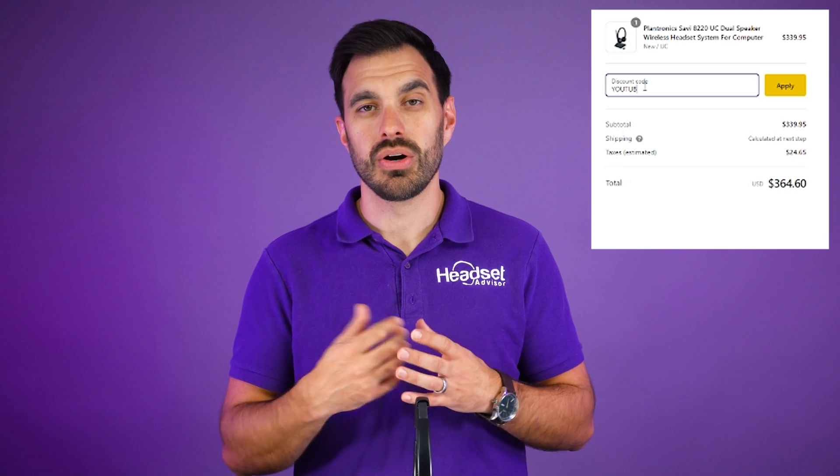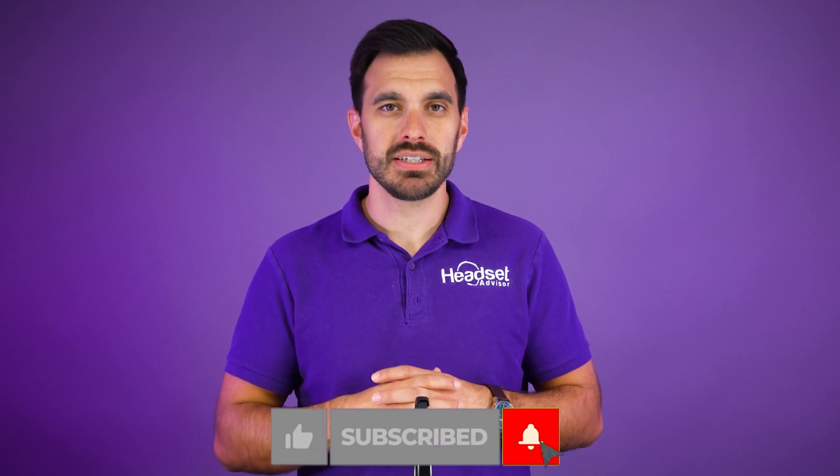Make sure you use coupon code YouTube — all one word — that's going to save you quite a bit of money. If you need a product recommendation and aren't sure which one is best for your specific situation, our advisors in California are ready to assist. You can live chat with us on our website or send us an email to info@headsetadvisor.com. We even have a trade-in program that will buy back your old equipment and you can apply that money towards a new one — our customers really appreciate that. Thanks for watching. Don't forget to hit that thumbs up and subscribe button so you don't miss out on future videos.